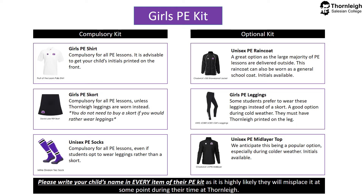Girls PE kit — compulsory kit. The girls PE white shirt is compulsory for all PE lessons. It is advisable to get your child's initials printed on the front of the shirt so that a misplaced shirt can be returned to the correct child very quickly. The girls PE skort is compulsory for all PE lessons, with the exception being if you are going to wear Thorne Lee leggings instead — if so, you do not need to buy a skort. Girls PE socks are compulsory for all PE lessons, even if a student is opting to wear leggings rather than a skort.